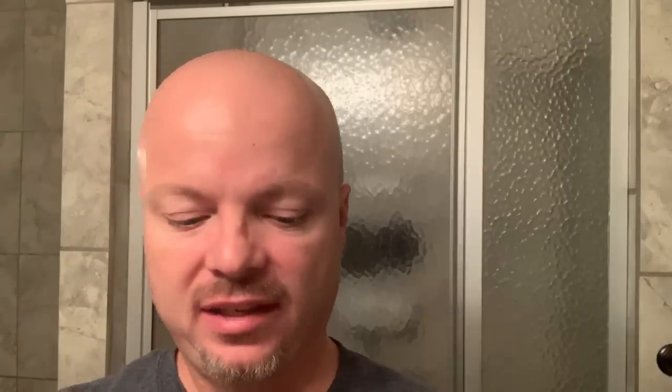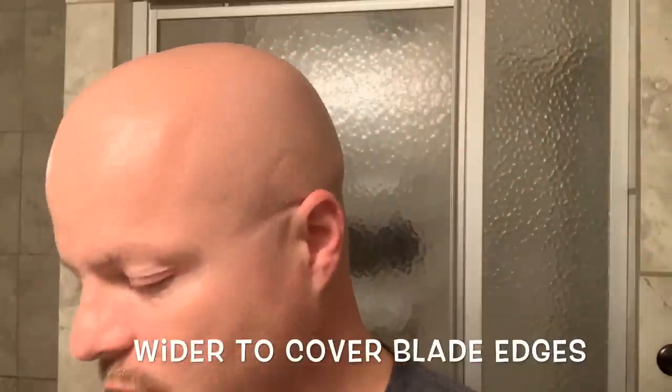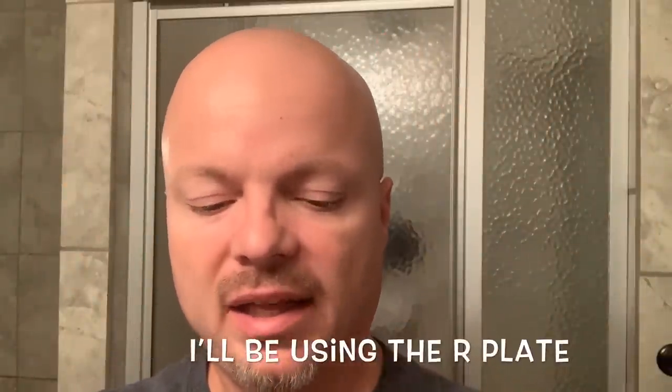Comes in the very nice packaging that you would expect from Above the Tie with the cutouts and the blades. And if you buy the set, it comes with all three plates. This is the Windsor and it has changed a little bit. Some of the noteworthy changes are it's longer to cover more of the blade. We'll pop a blade in — I'm going to be using the R blade.